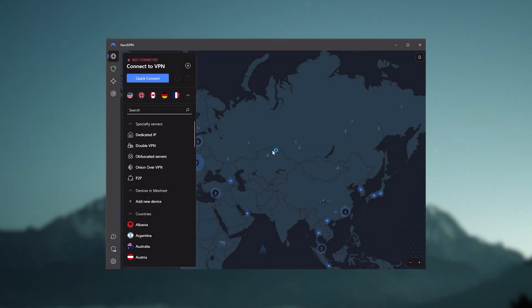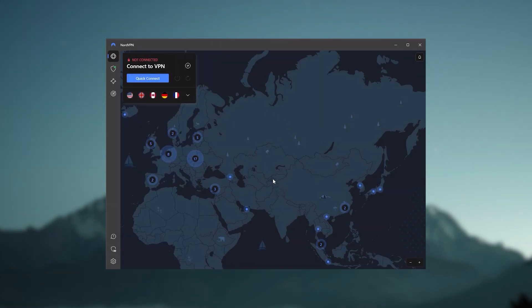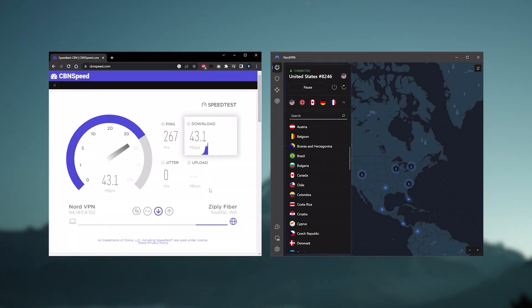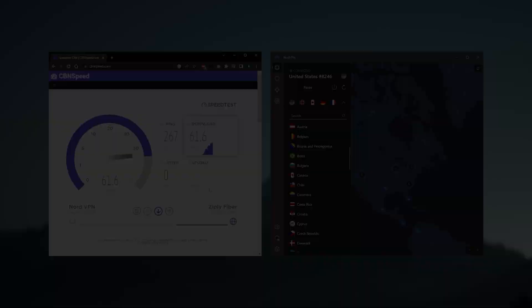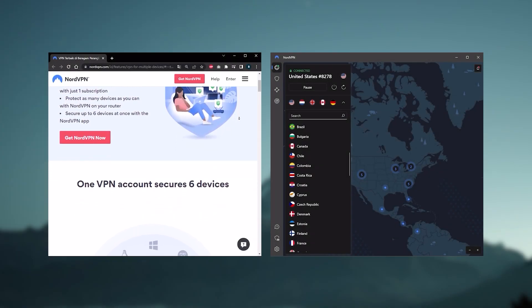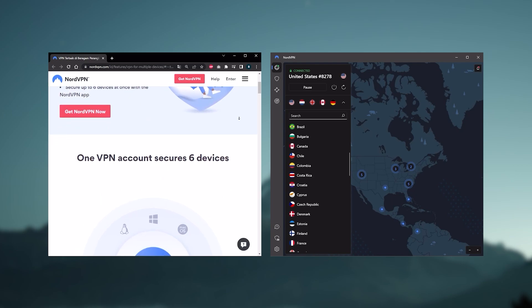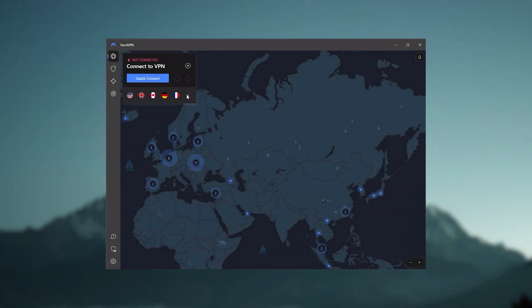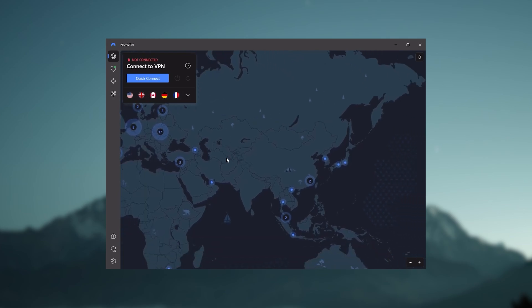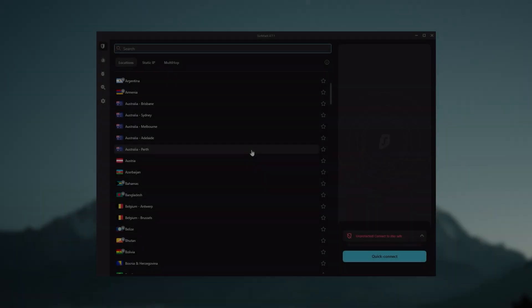Nord gives you more options to fiddle with, and that's where the value for the money comes from, especially since it's about as fast as ExpressVPN in terms of performance and will let you secure up to six devices per subscription, as opposed to ExpressVPN's five device limit. So all in all, if you're someone looking to have a few more options in your VPN, then Nord would be the one to get.